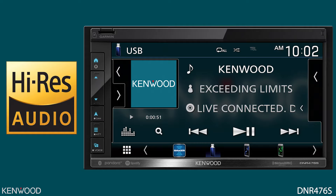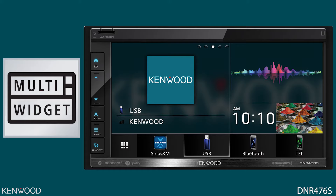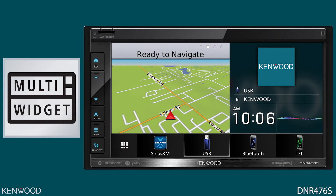The DNR476S is compatible with high-resolution audio, giving you the best in sound quality. It also allows you to customize your experience. With the new customizable multi-widget home screens, you can have up to three pages of customizable widgets, with four widgets displaying on each page. Some widget options include album artwork of the current song, the clock, the compass, photo frame, visualizer, weather, turn-by-turn lane guidance, the Garmin navigation screen, and so much more.